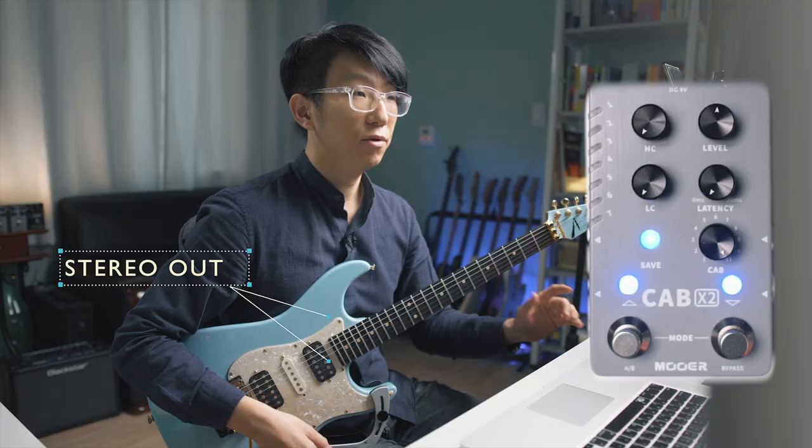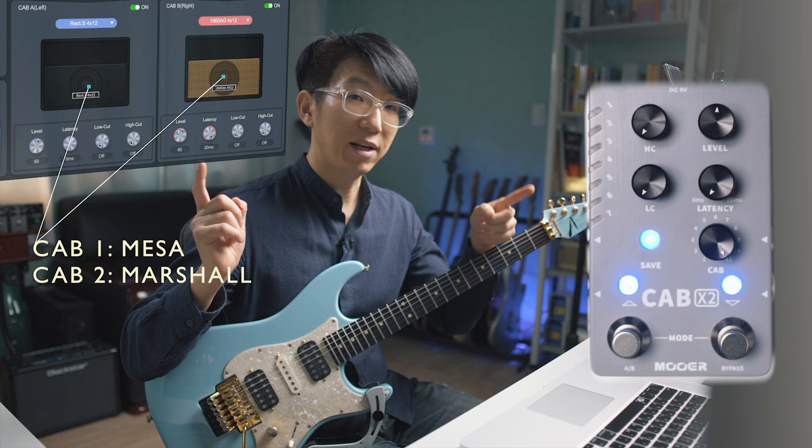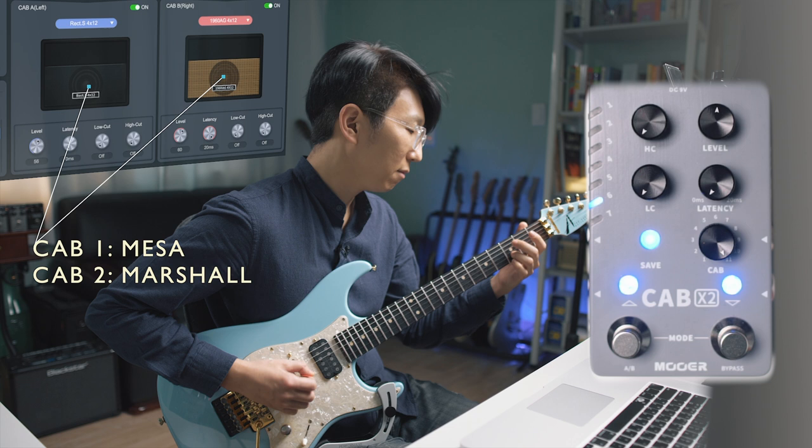Let's go stereo now. You can load a different cab model on each side. For example, place a Marshall on the left and a Mesa on the right. If you are listening with headphones, you can hear the difference between left and right more clearly.